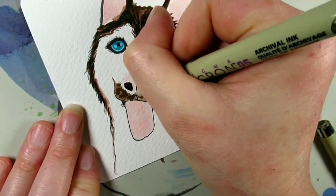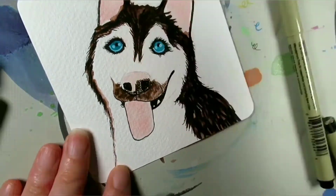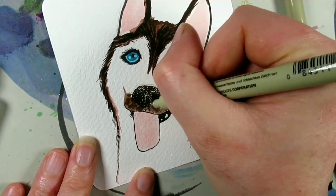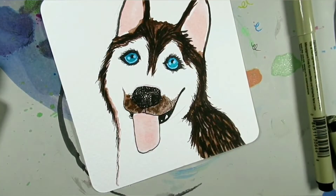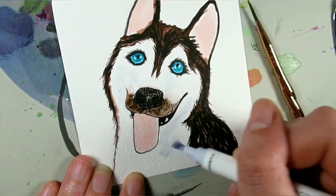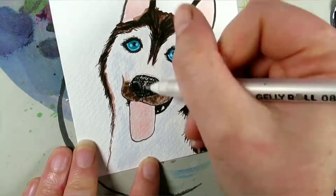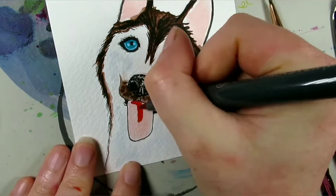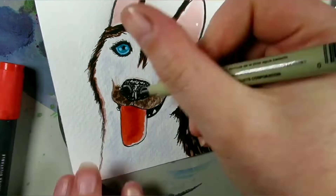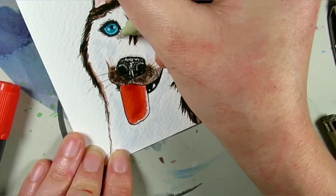I think I made his muzzle a little bit too dark, but I think it kind of adds to his goofy expression. I did add a little bit too much pigment around there, and I don't think the Sakura Micron could have saved it. However, adding additional layers to his fur with the grey MGA brush pen added a little bit more depth, and I wanted his tongue a little bit red too.